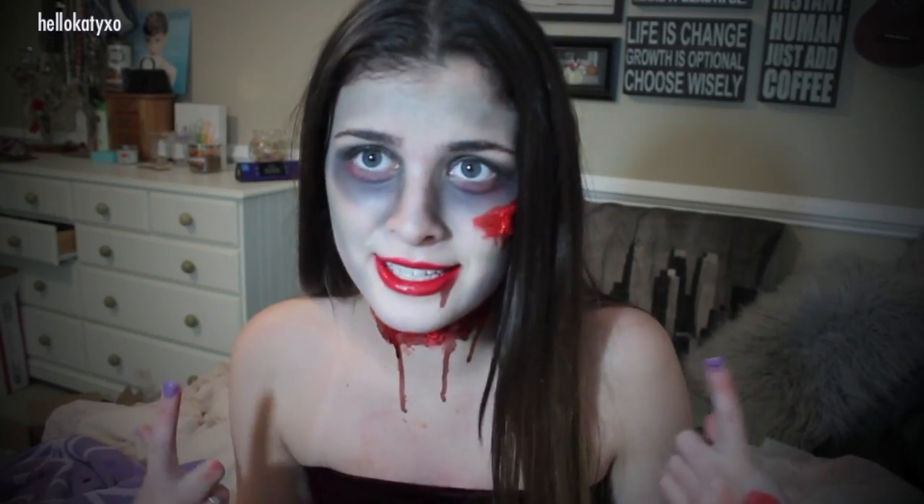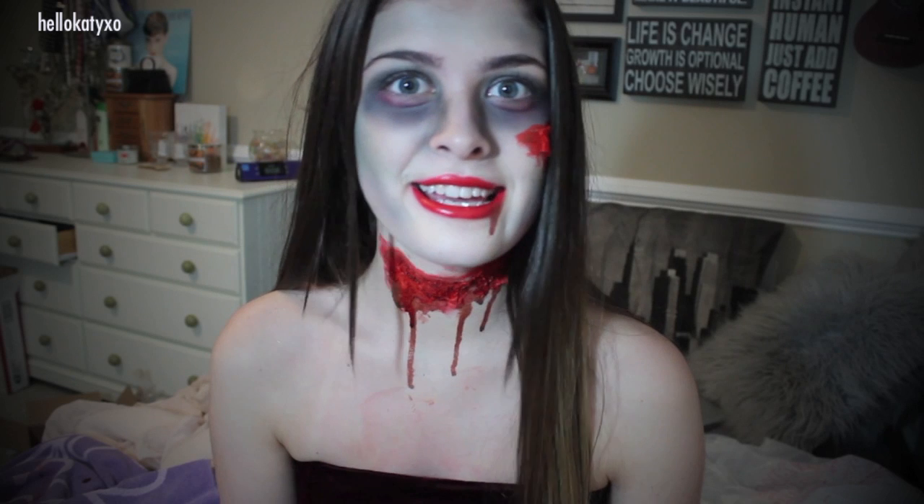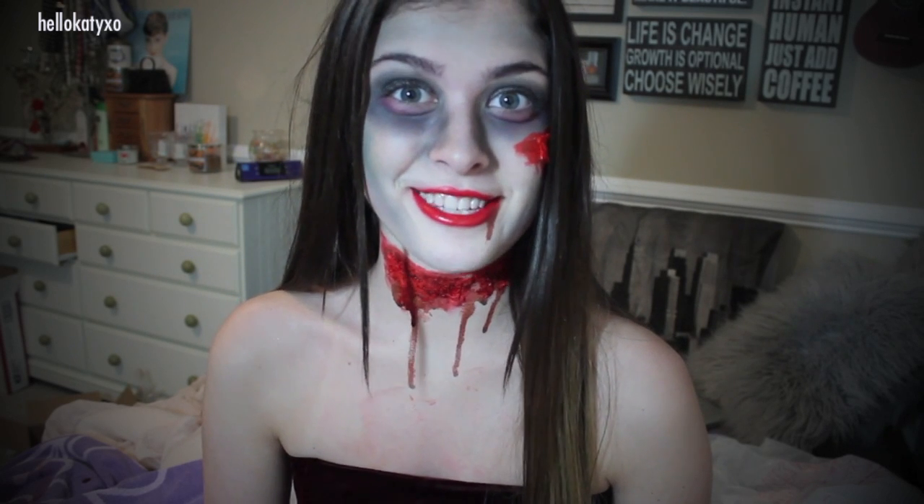Hey guys, it's Katie and I am a zombie prom queen — minus the tiara, I still need to get my hands on that — but I am a zombie prom queen and I'm going to show you guys how I did this look in this video, so stay tuned.